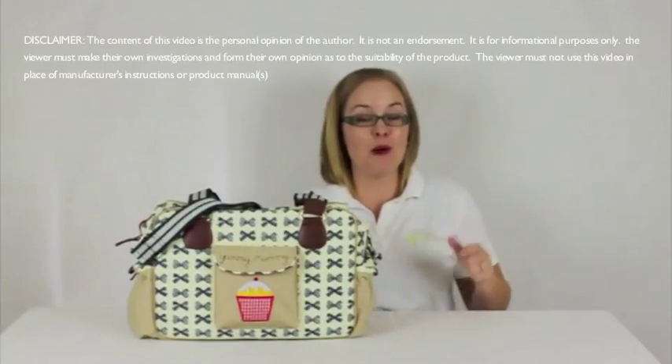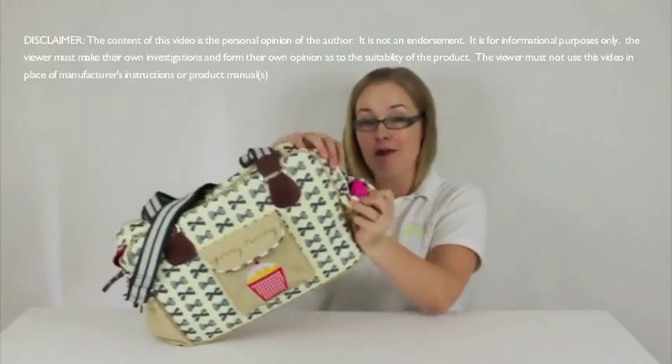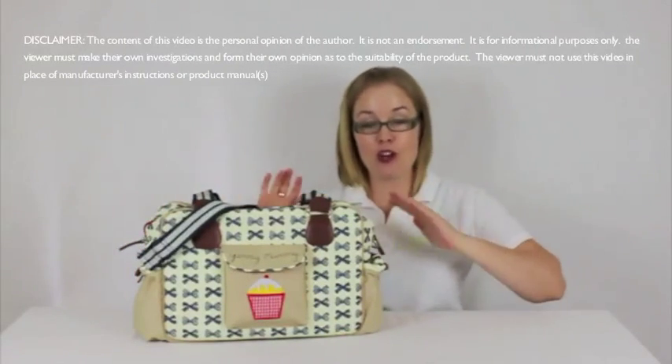Pink Lining are multi award winning and are known for bags that have that signature pink lining. This one here in their range is the Yummy Mummy — it's one of their number one bestsellers and it has some really cute designs and prints in the range. It's a really good bag because you have lots of storage options, so let's have a quick look.